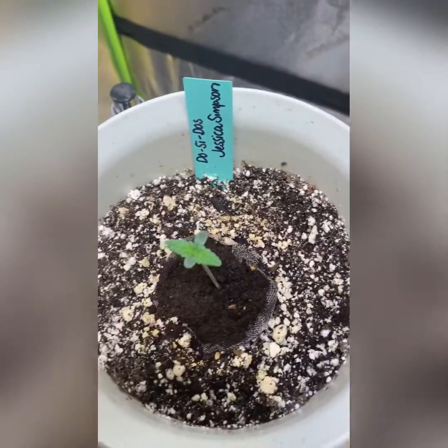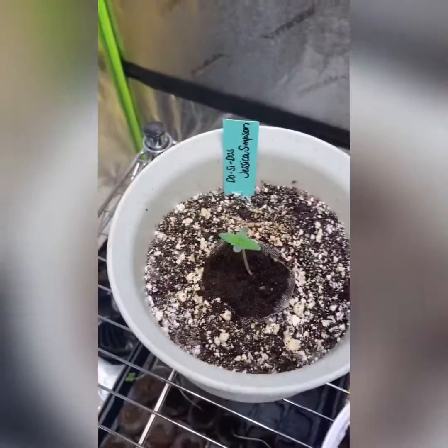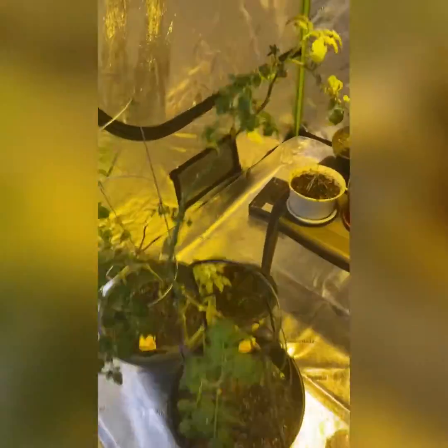Do-si-dos and wedding cake — they look wonderful. The soil looks nice and moist still, so that's it for them. Now the rest of our garden: the tomatoes.